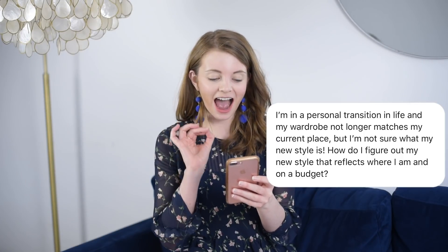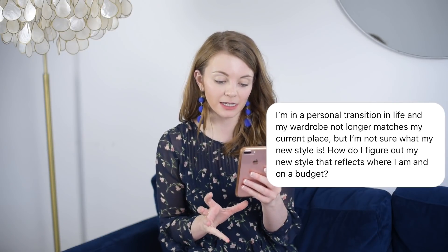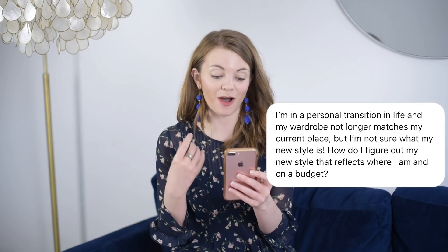Today's video is an exciting one because it's based off one of your questions, which is all about how to transition your style to something new on a budget. Rebecca Jacobs here, your style expert helping you love the container you do life in. Here's the question from Samantha: 'I'm in a personal transition in life and my wardrobe no longer matches my current place, but I'm not sure what my new style is. How do I figure out my new style that reflects where I am now when I'm on a budget?'